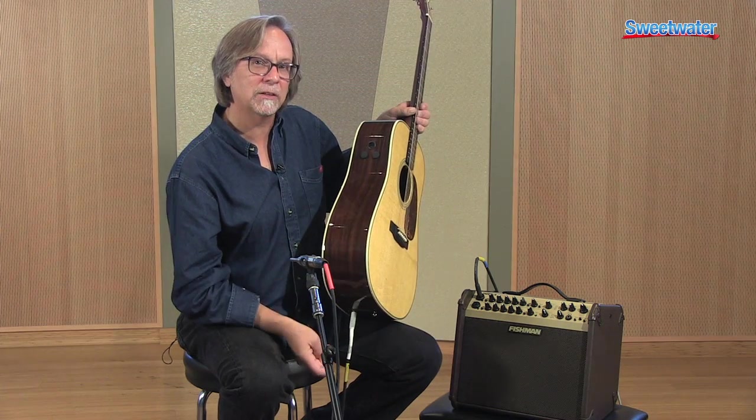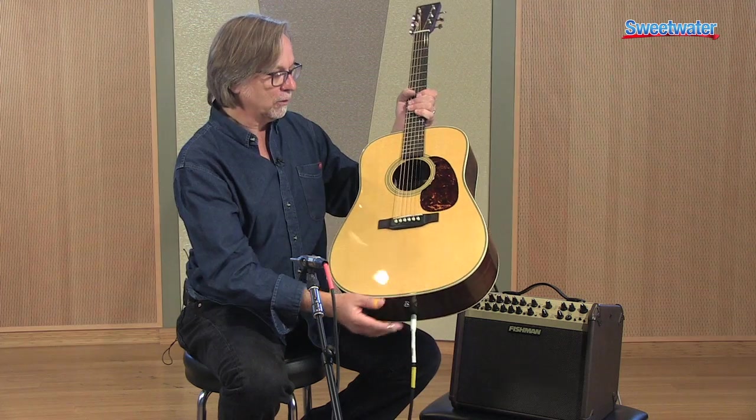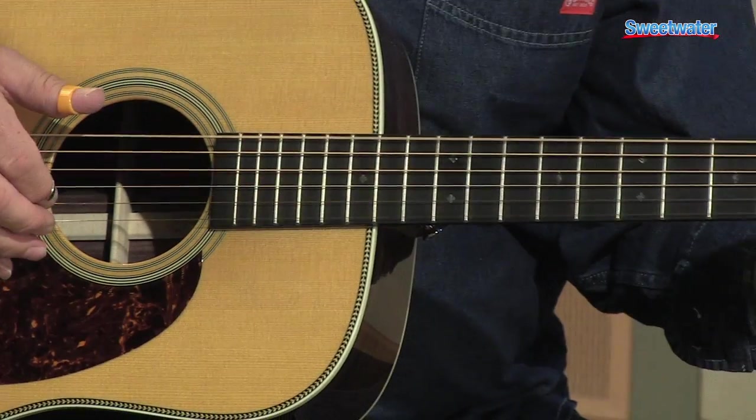Three pre-selected blends plus that under saddle pickup — great sounding, great looking. If you're looking to get a great vintage sound on stage or in your bedroom studio, this is the guitar.